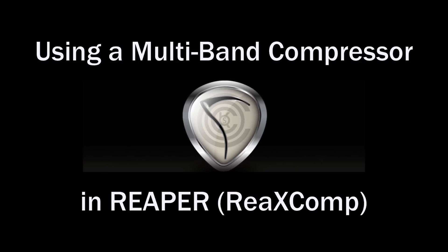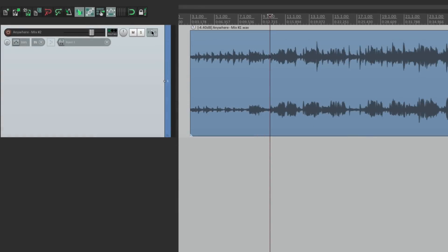I'm Kenny Gioia. Welcome to another one of my tutorials. In this tutorial, I want to show you the RE-X Comp Compressor in Reaper. Let's open it up right over here.